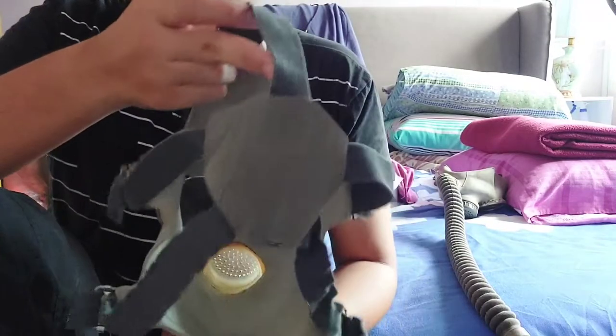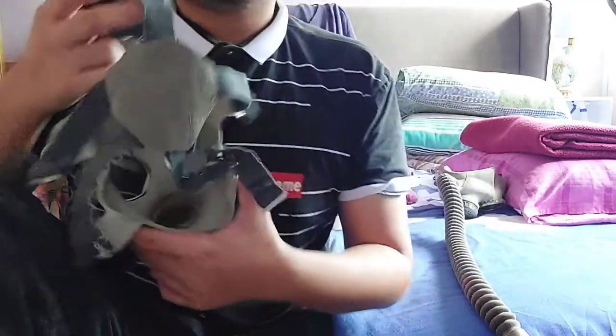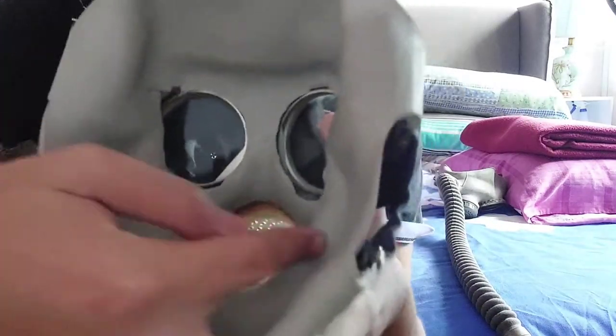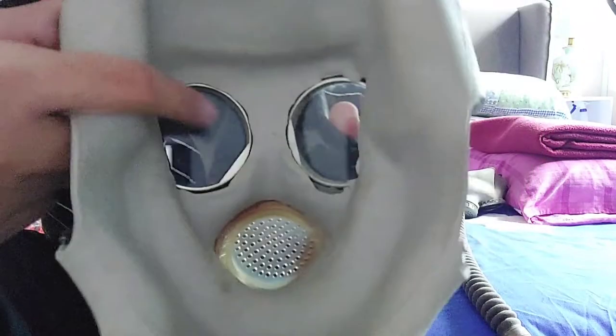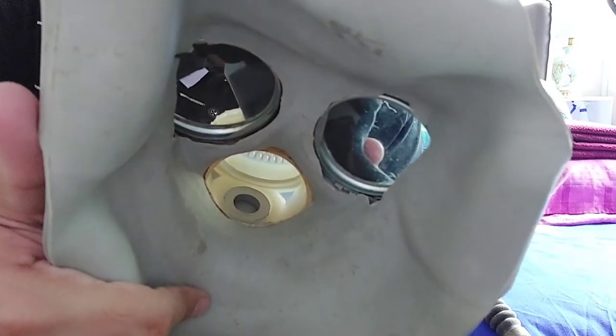This is from the back side. These are the insides of the mask — these are tissue tubes going directly to the lens — the aforementioned voice diaphragm, and there you go, that's the primary SL valve.